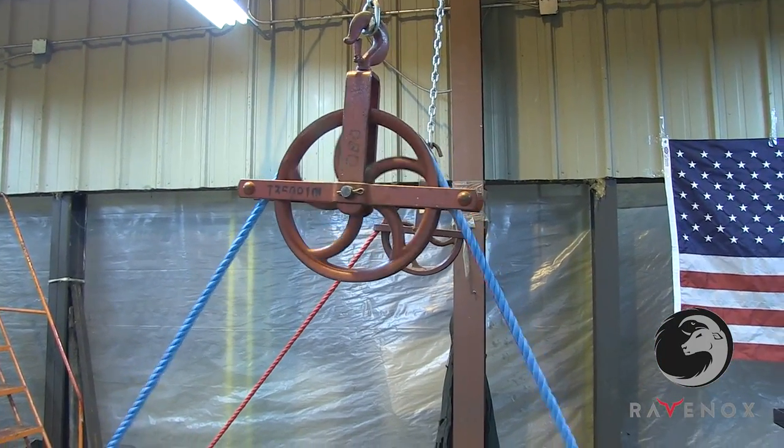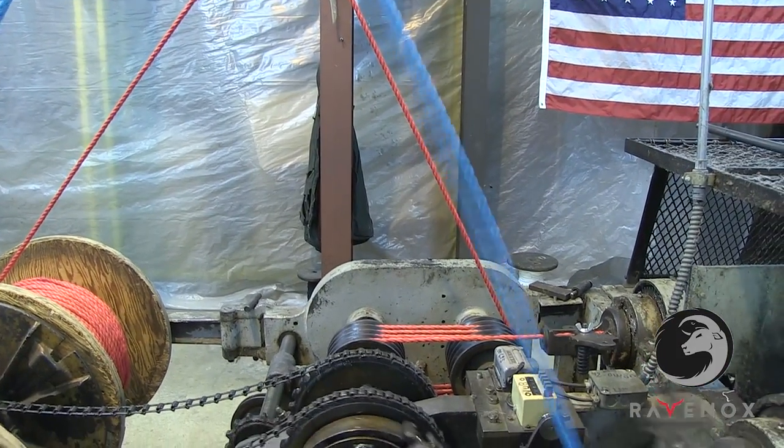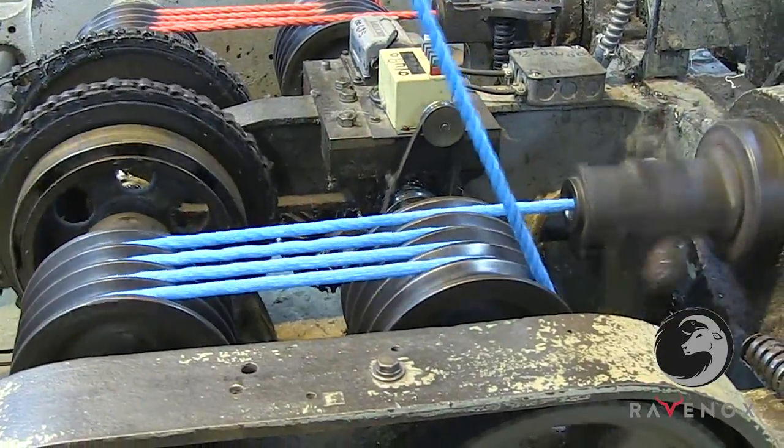The three bobbin process allows us to use any three colors in combination to make a custom tri-color half-inch rope. Additionally, Ravenox has a machine that produces customizable quarter-inch rope as well.